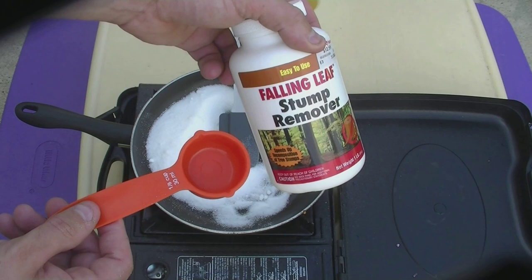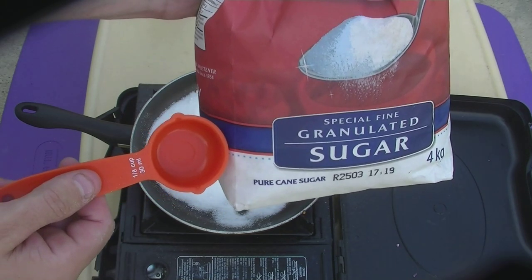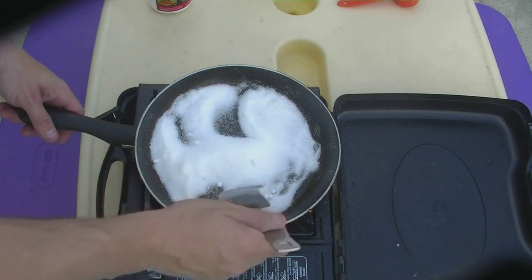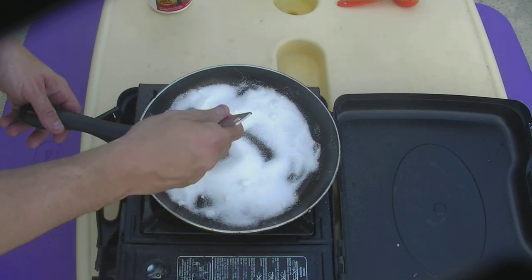You are going to want to put 3 parts potassium nitrate to 2 parts sugar into a cooking pan. Mix it all up before you turn on the heat — make sure it is mixed real good.